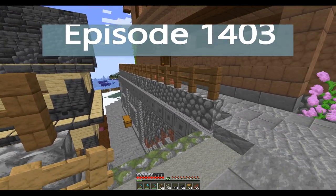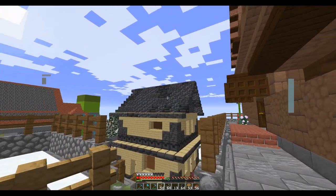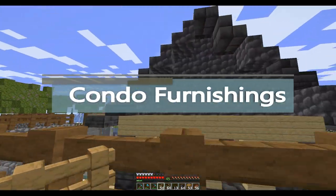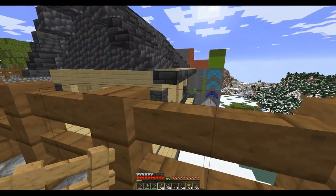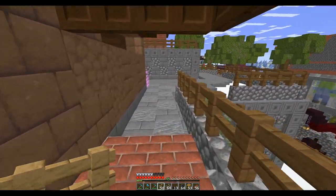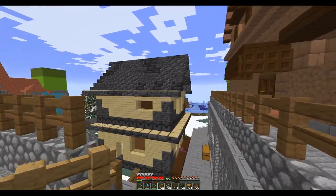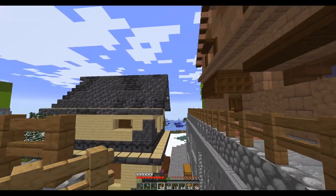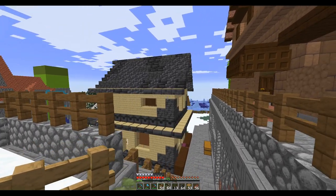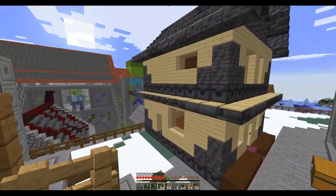Welcome back. In between episodes I got my roof on, and on the end I put in a solid wall. I like the contrast between the birch and the deep slate — kind of a high-end low-end combination. The only bigger contrast would be if I had white concrete.